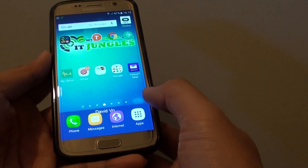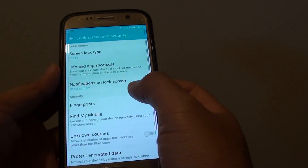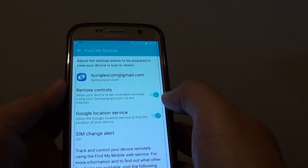From the home screen, tap on apps, go into settings, and in settings go to lock screen and security. Then tap on find my mobile — you need to sign in with your account. This is the account that you set up when you sign in to the Samsung account. Here's remote control; it is enabled already, so there's nothing you have to do. It should be enabled by default.